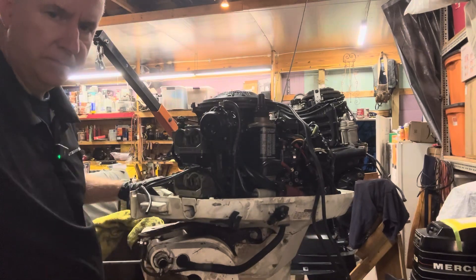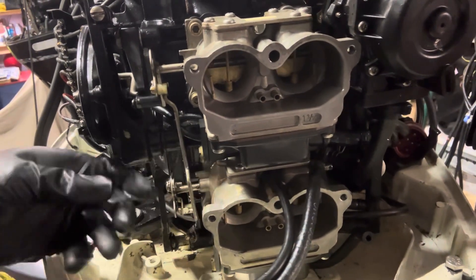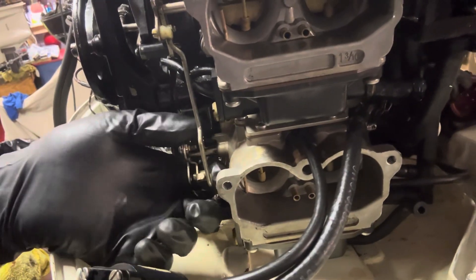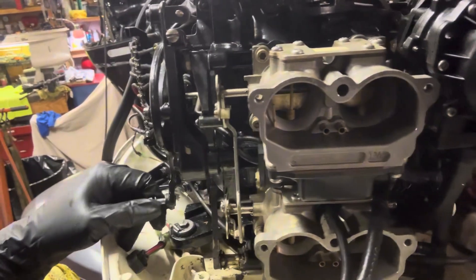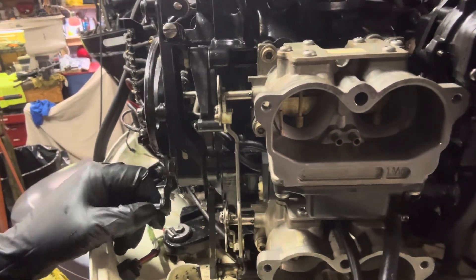Right here we have our linkage — that has to be connected. We disconnected that, and just snap it in place. Now they work together. We can work the throttle back and forth to make sure. It is just starting to touch it, so it's probably not in a bad place — it's right on the arrow where you start your timing. So we know that's set up properly.